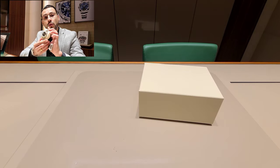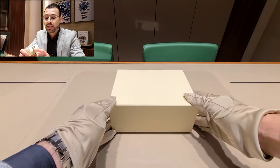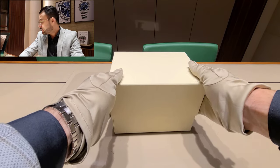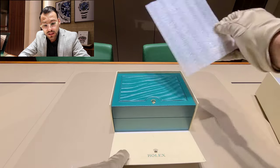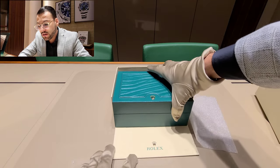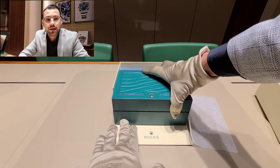Now it's time to take this beautiful watch outside of the box and give you the basics about this particular piece. To me personally, I think it looks amazing. I really love the design on 36 millimeters.